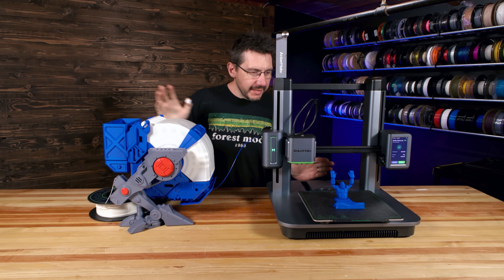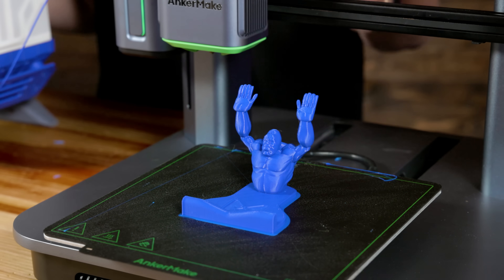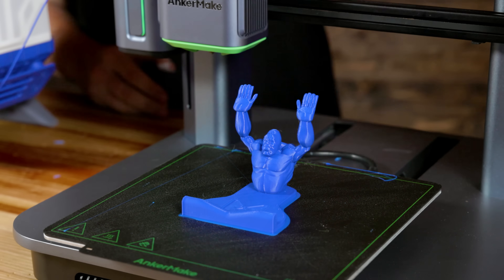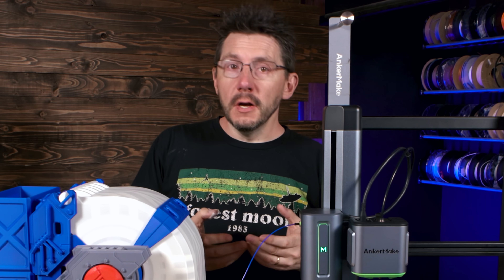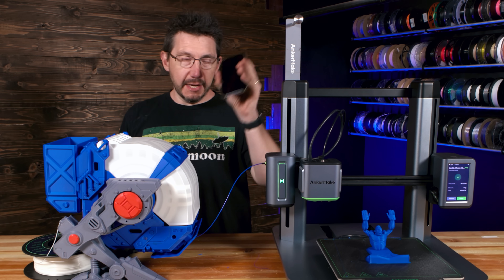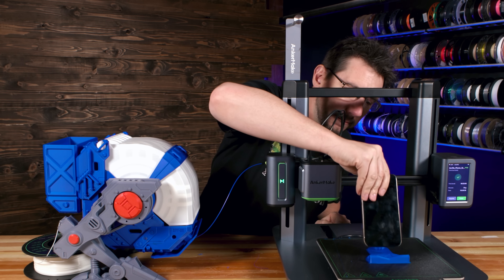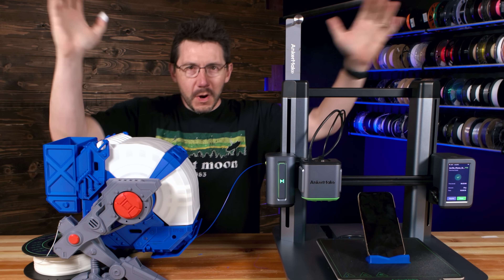Look at that — the print is done. It is a gorilla phone stand, because gorillas obviously historically have been known to hold phones the best of the animal kingdom, I believe. One way to test that out is to take my phone and put it here. A success — we have a success.